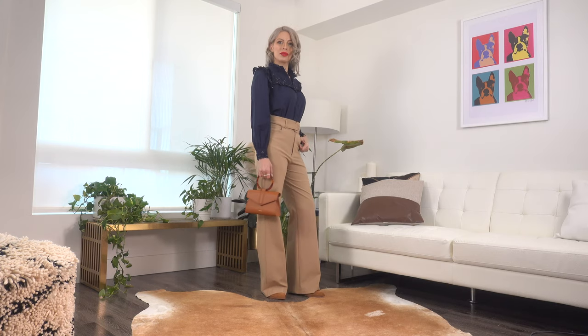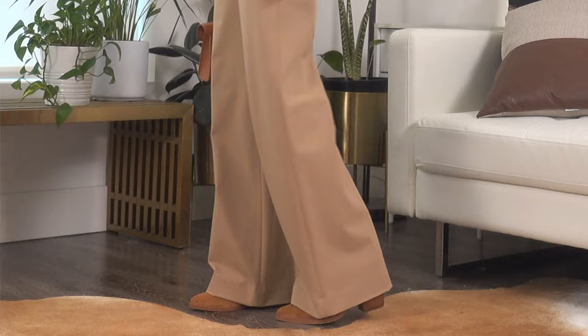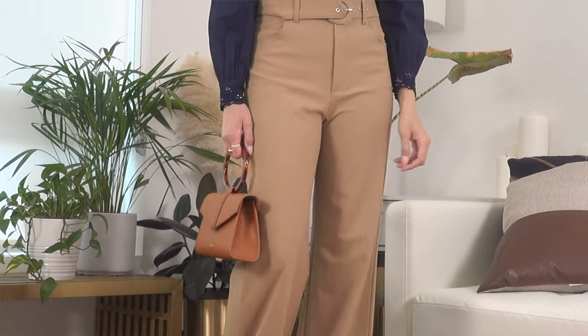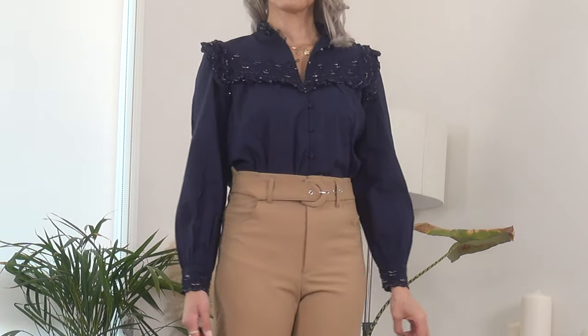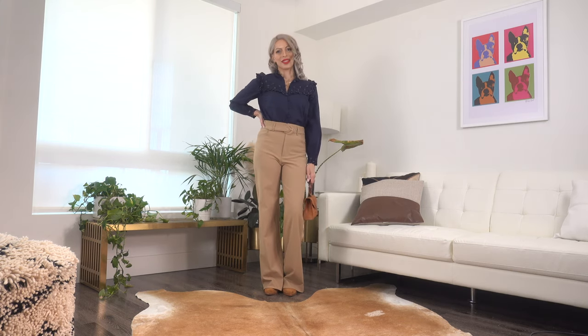I opted to pair it with some wide-leg trousers from Zara that I've had since last year — my go-to trousers. They are super long; even at five foot eight they're really long on me, but they're nicely fitted through the top. So you have a wide leg at the bottom complementing the extra broadness of the ruffles on top, creating a wide-narrow-wide silhouette that makes a beautiful hourglass shape.